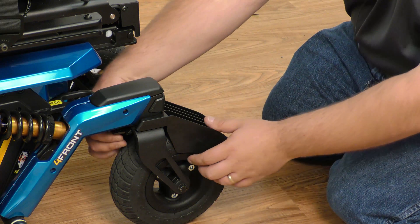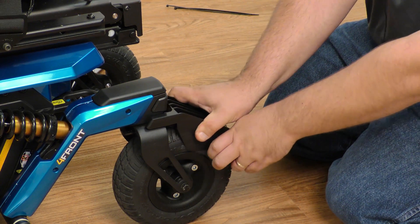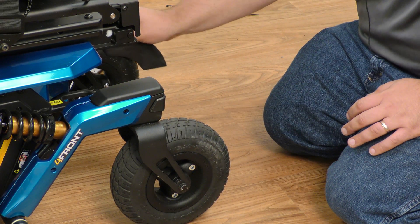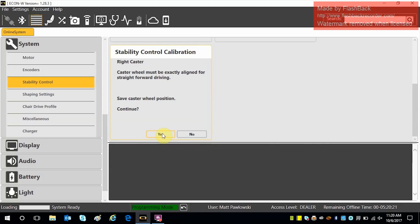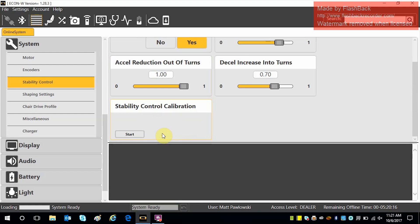For the right caster, remove the tool and put it on the right caster. Once it prompts for the right caster, the wheel must be exactly aligned for straight forward driving. Save the position and click yes.